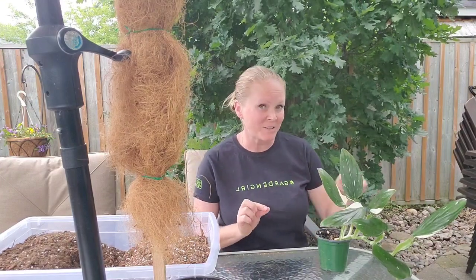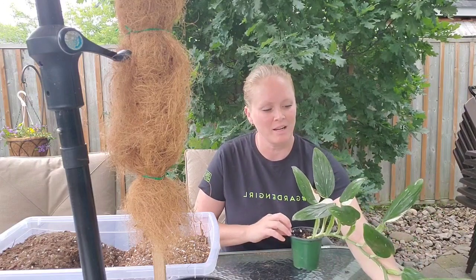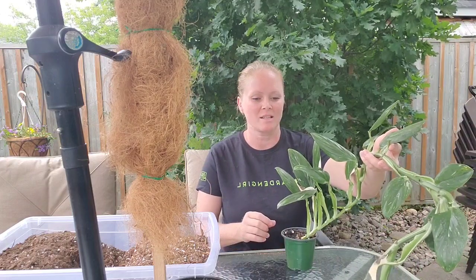Hi guys, it's Shannon the Garden Girl from Georgina Garden Center. Today I'm transplanting — and I might be saying this wrong — Monstera Stanleyana. I got this for my birthday. I'm not going to say what milestone birthday it was, but it was a milestone birthday from my sister and my brother-in-law.